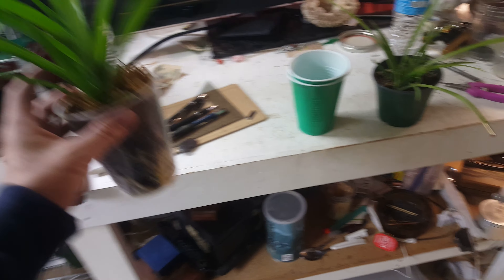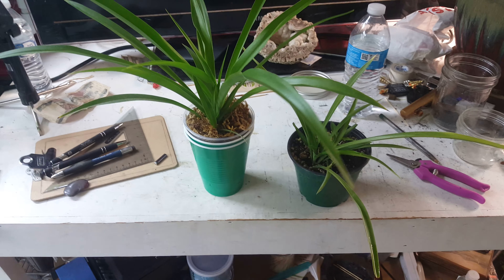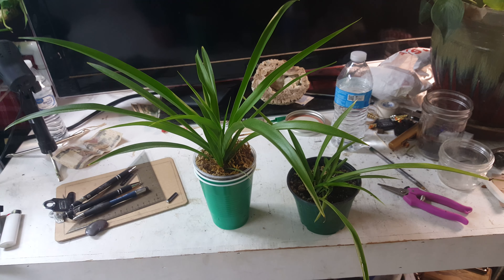Two spider plant babies planted on the same day, approximately the same size. One is planted directly into soil, and one is planted into soil with a dual root system, meaning the bottom layer of the cup has small clay marbles that allow water to drain rapidly and allow the roots to access more oxygen. The more oxygen a plant has, the faster it can assimilate nutrients, and the faster it assimilates nutrients, the more it grows.